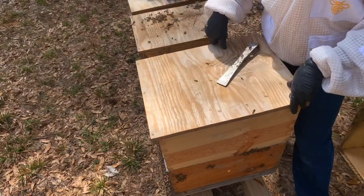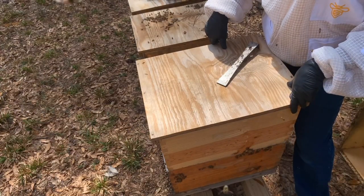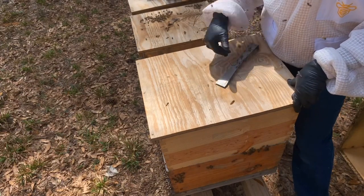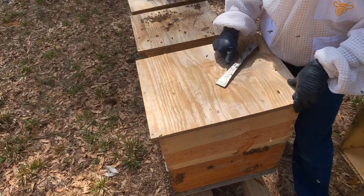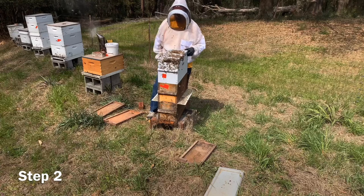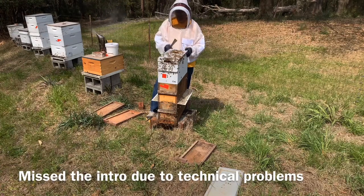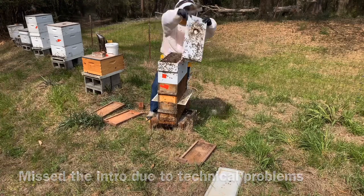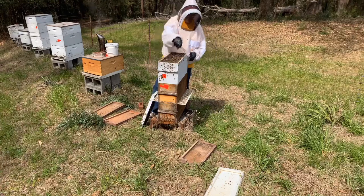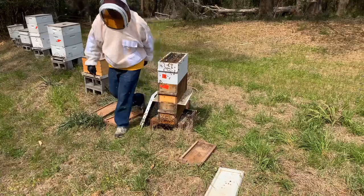Yesterday I think I did 17 or 18 at the farm and in Slocum. Today I'm hoping to get anywhere from three to eight. I need 20 to 25 splits so I can put cells in them. I might just turn this into three — there's a lot of bees in this thing, holy smokes. I could just pull this box, set it on there, put a top on and go, but I think I'm going to turn it into three splits.